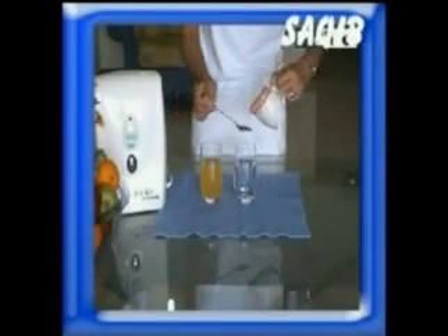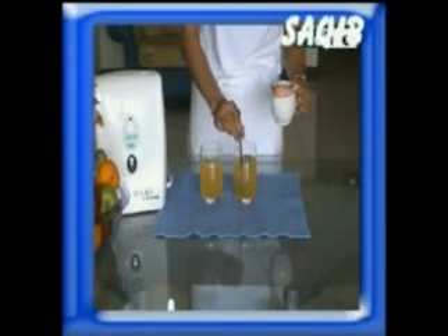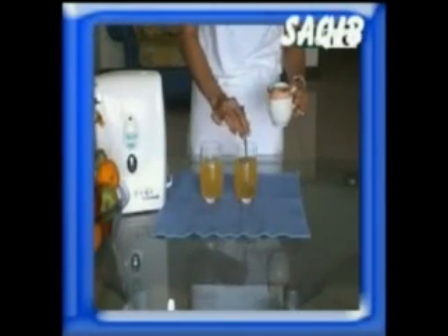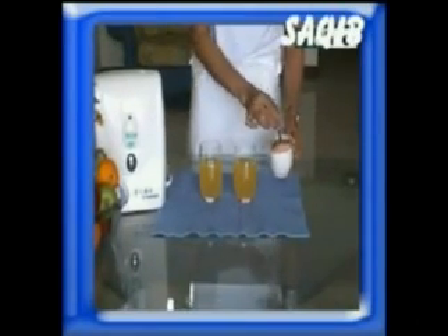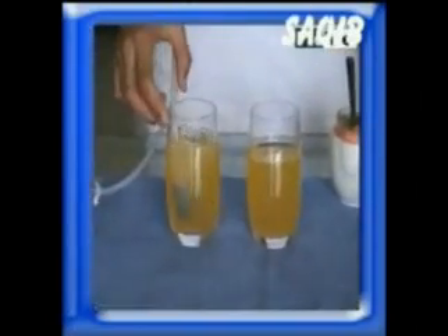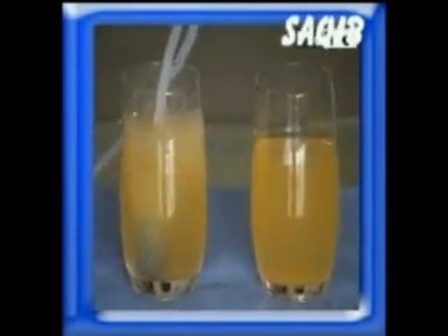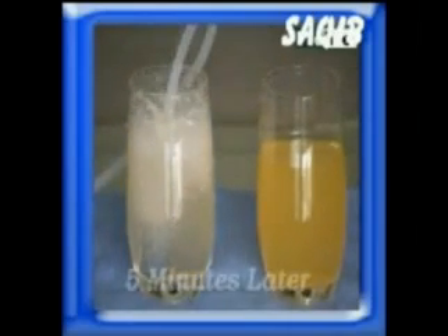To show how ozone can break down chemicals, let us take two glasses of water. We add coloring into the water and we ozonize one of them. Eventually, we will see that the ozonized water has returned to its original color. This clearly shows how the Pro-Life Multifunction Ozonizer can break down chemicals.